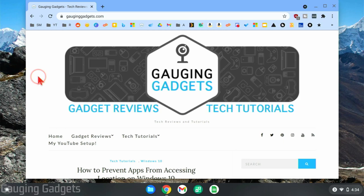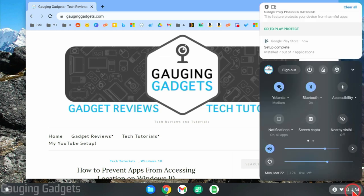All right, so to get started with how to highlight your cursor or change its color on a Chromebook, the first thing we need to do is open up the settings. We do that by going down to the time and just selecting the time in the bottom right, and in the menu that opens up, go up and select the gear right here.